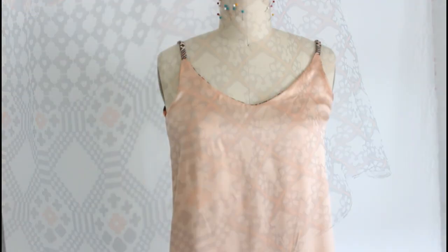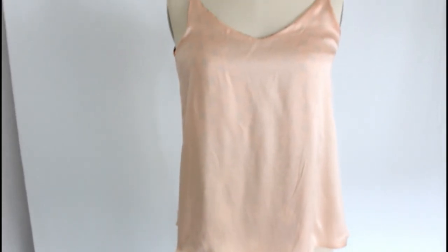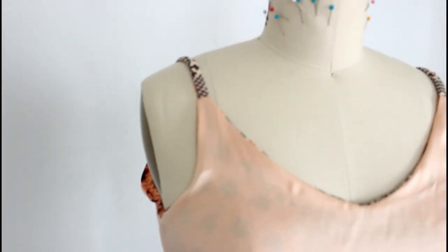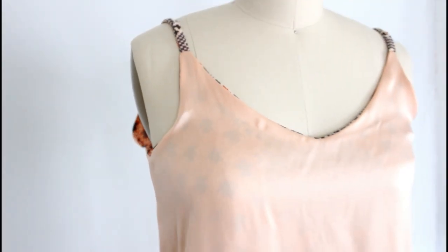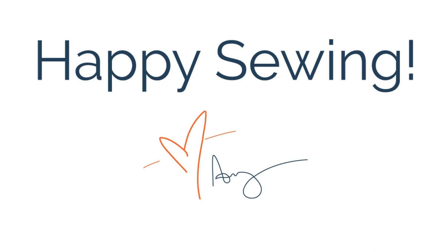I am just so happy with the way this turned out. Here's the inside — you do get a little bit of ghosting of the print underneath, but that doesn't bother me. Whenever I wear this on the pink side, I just love it. I love the little fun pop of the printed strap. I hope you love it too — happy sewing, bye!